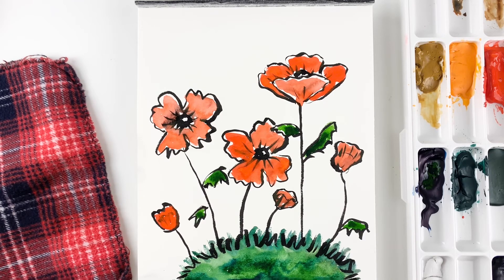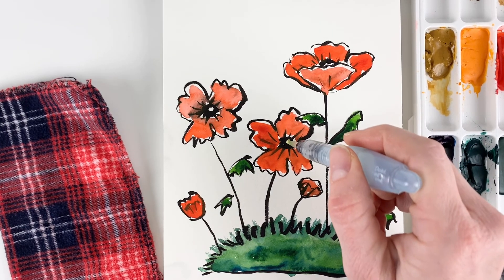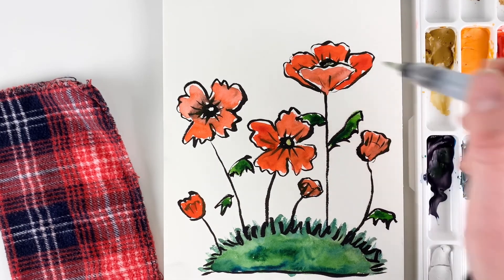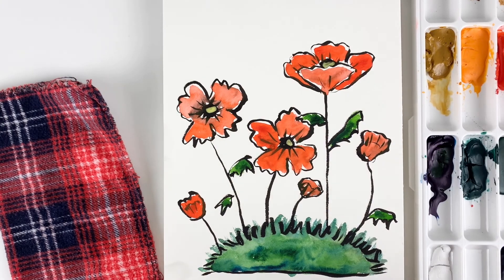Thanks so much for joining me, have a great day! Oh, I realized I forgot to put the yellow in the centers of the poppies — so that's the last step actually. Pretty easy. And that's it, we're done!